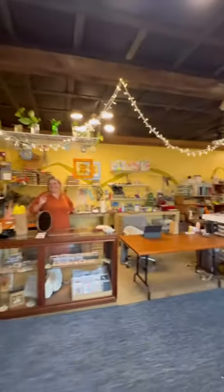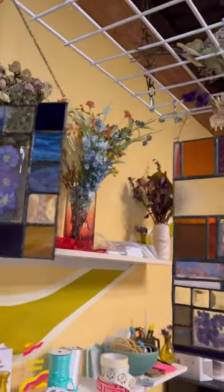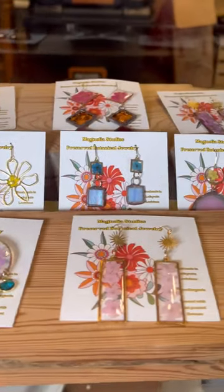Welcome in. You are here at Magnolia Studios. We make pressed flower artwork. We do it in a few different ways, two of the main things being botanical stained glass and pressed flower jewelry.